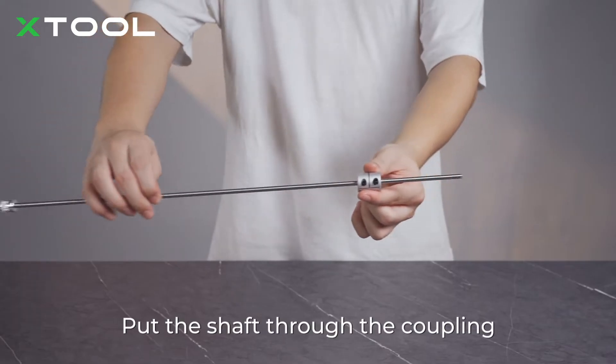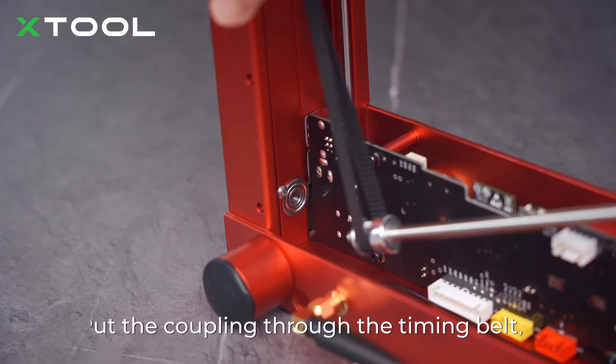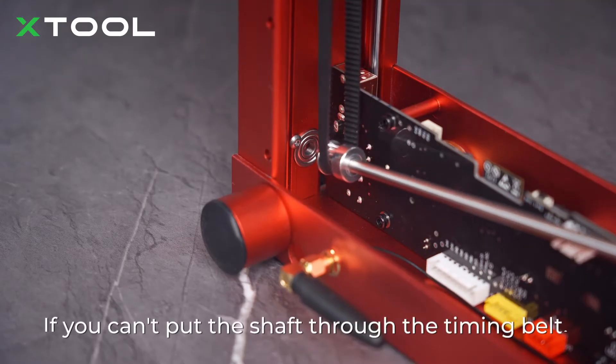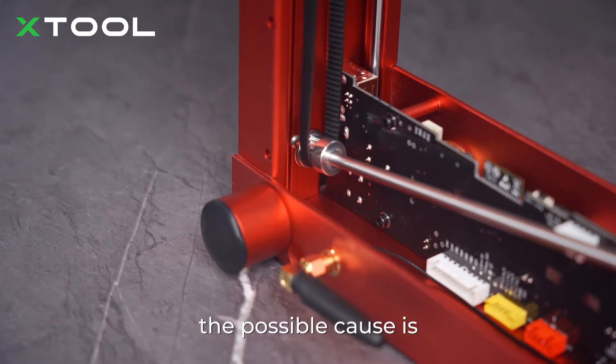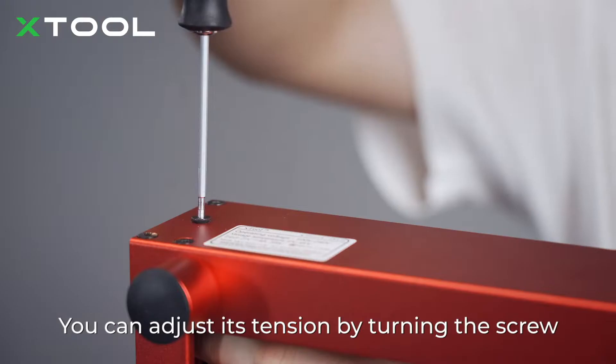Put the shaft through the coupling. Put the coupling through the timing belt. Insert the shaft into the idler pulley. If you can't put the shaft through the timing belt, the possible cause is that the timing belt is set too tight. You can adjust its tension by turning the screw.